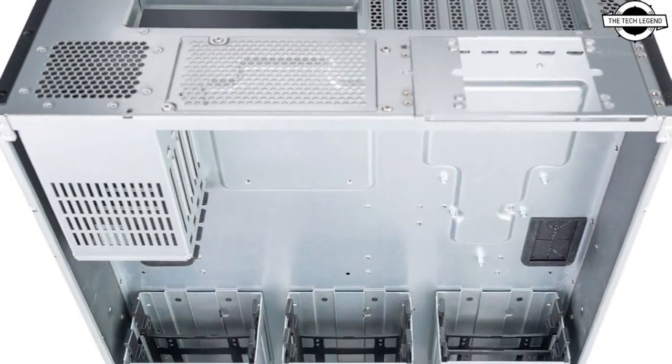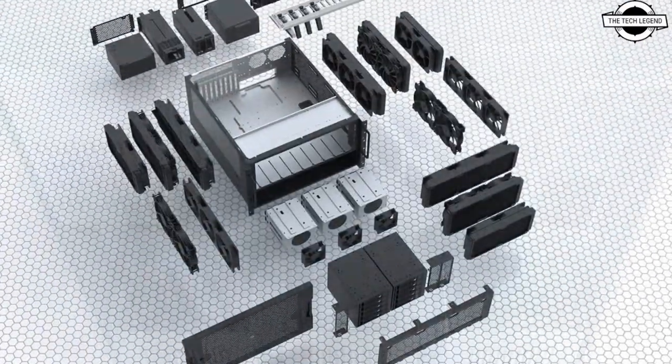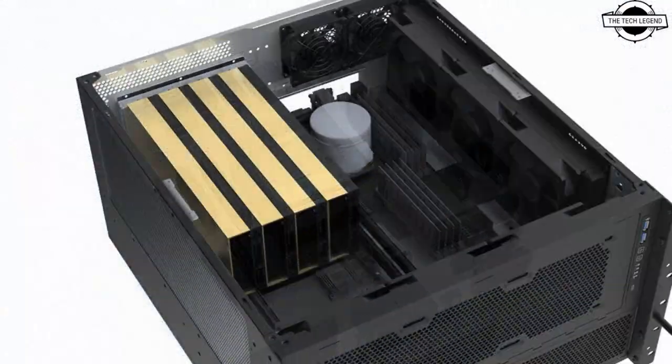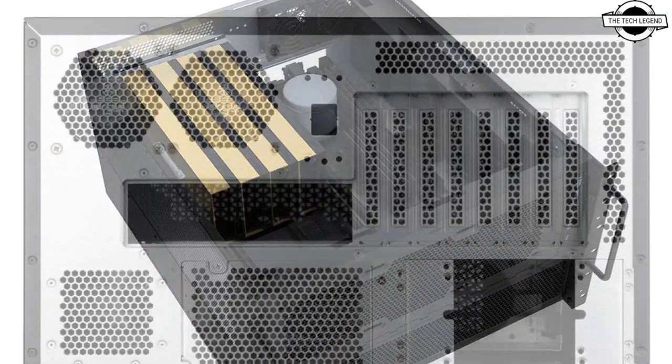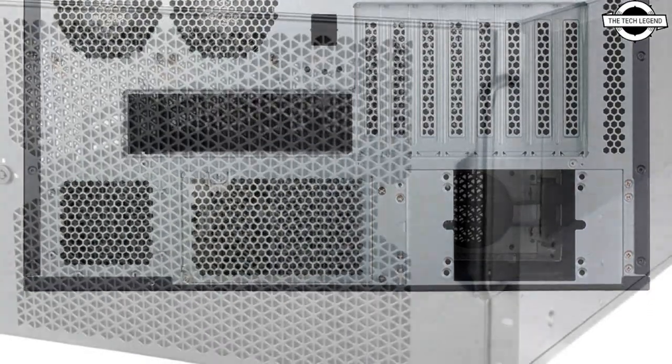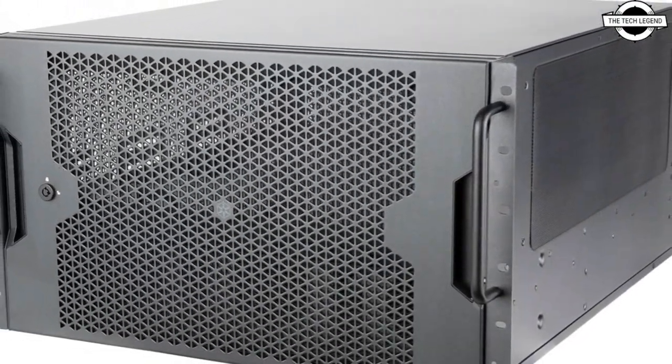The RM600 amplifies the pioneering spirit, boasting a 6U height and 19-inch rack mount form factor. It offers unparalleled flexibility by integrating not one, not two, but a total of three sets of 360mm radiator support into its comprehensive design.